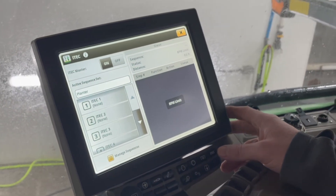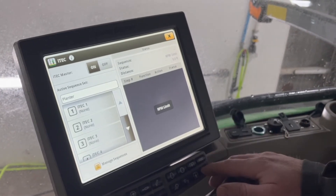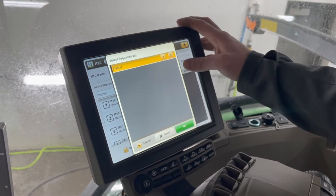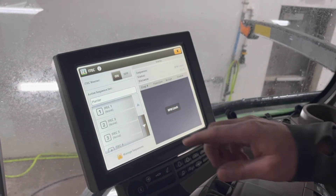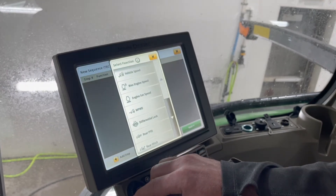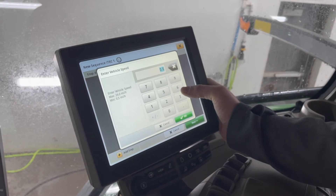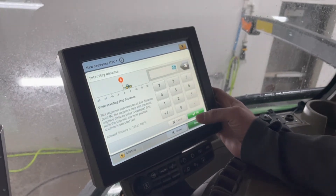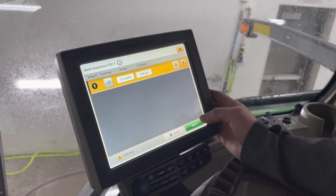The next thing I want to talk about is ITAC Master. This is a function that doesn't always get used but is very handy in the field and takes minimal time to set up. First, go to your ITAC button located at the bottom of the screen. After turning ITAC Master on, we have an active sequence for our planter — the implement we are using. We're going to select ITAC 1 and add a step. The first thing we're going to do is use vehicle speed: knowing my average speed when planting is 5.5 miles per hour, I'm getting up to my headlands and I want to slow down to 3.5 miles per hour to turn around. I've put that speed in and set a distance so that after pushing ITAC 1 in 10 feet, it's going to shift to 3.5 miles per hour.